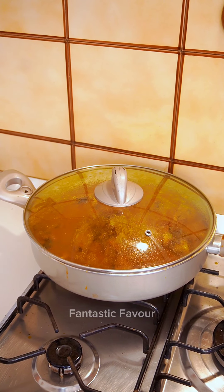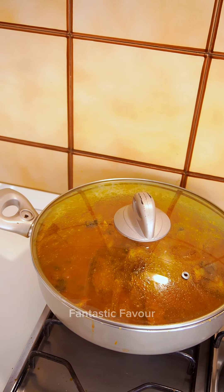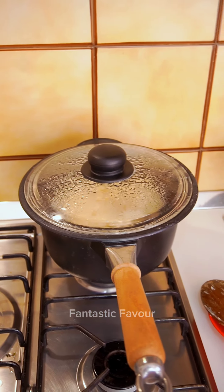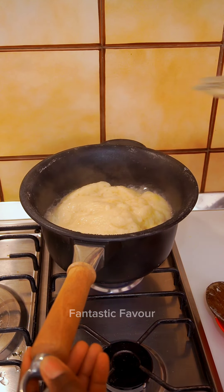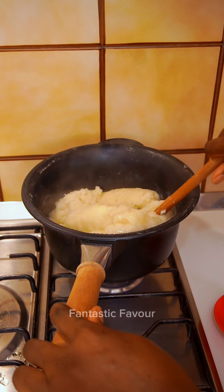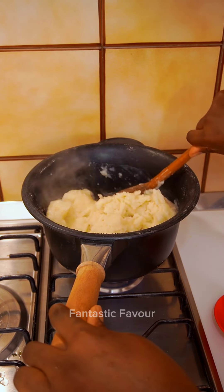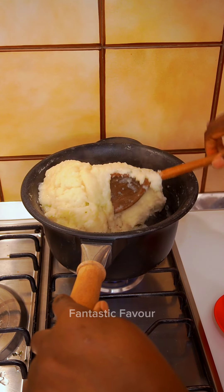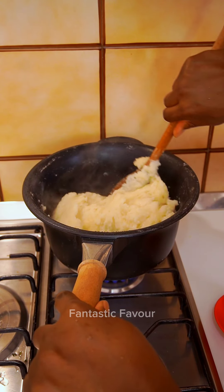Can you guess what we are going to be enjoying this soup with? Guess fast in the comment section! We'll be having it with pounded yam — pounded yam goes so well. You can also use semo or eba, as this is more like an all-purpose soup. They are very similar — if I didn't tell you, you would not even know. Eba goes so well too.